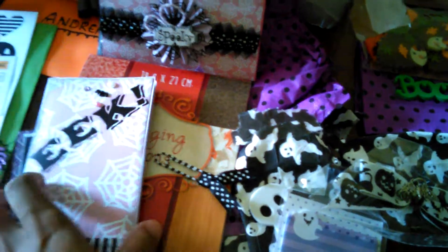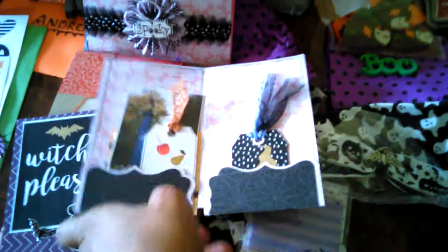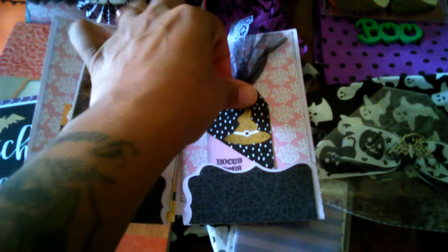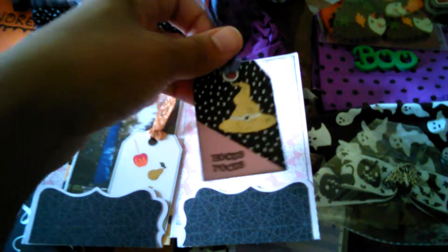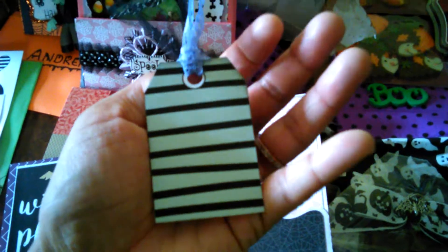She had another one with something on it to keep it closed. In here there's a tag with a hat — it says Hocus Pocus on it — and she had written on the inside of the other one that it was her first time embossing, so she did a really good job at it.